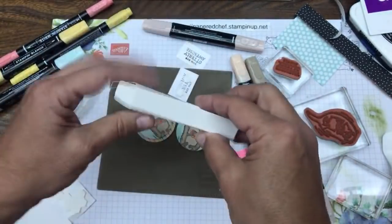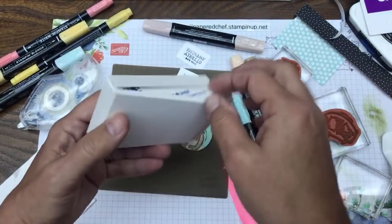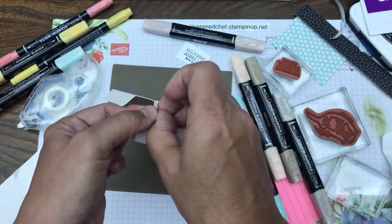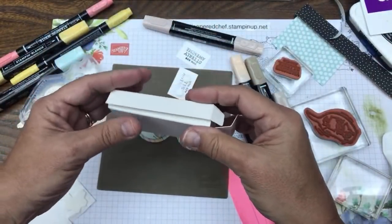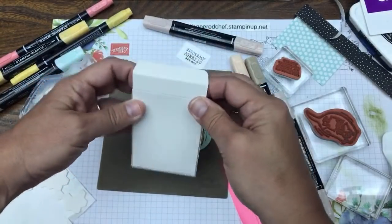Peel off the other side now - I should have used my Take Your Pick tool, that little pokey tool to get it off. Push under there and now I have a perfect little box. These are so easy to put together - they come in one piece and they're very strong cardboard.